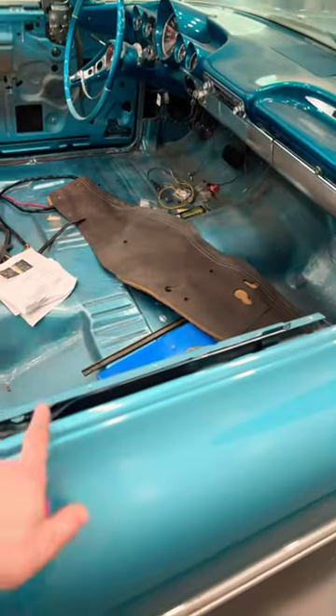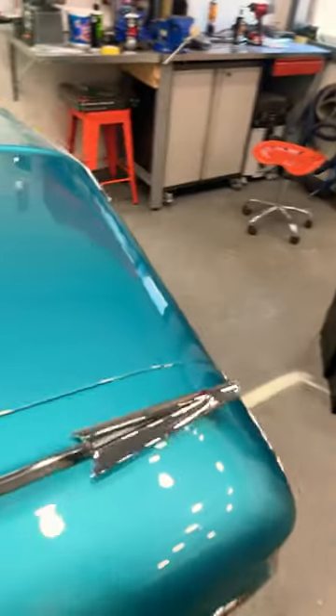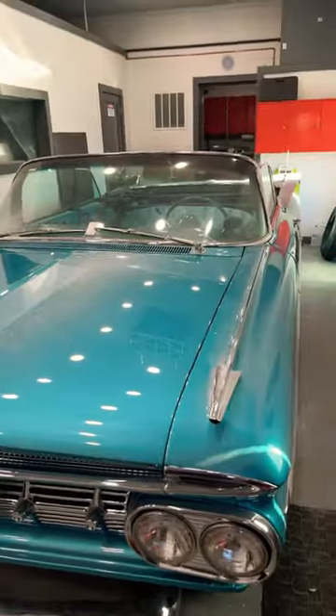If I can just get this molding, I can get the rest of the door together. I got a molding the other day, but it was the wrong one. I ended up polishing it, didn't even try it on the car, and it turned out to be the wrong molding. So that's where I'm at.